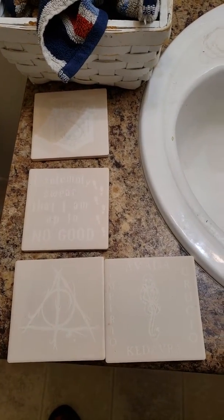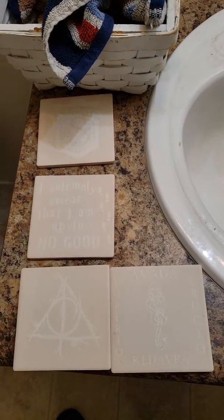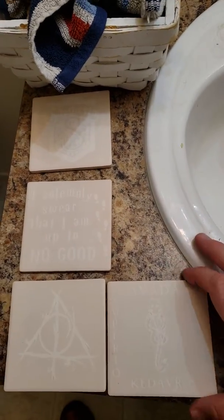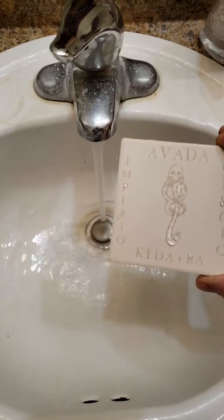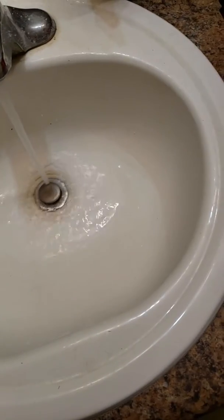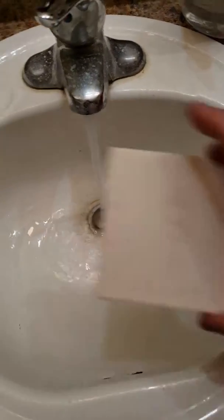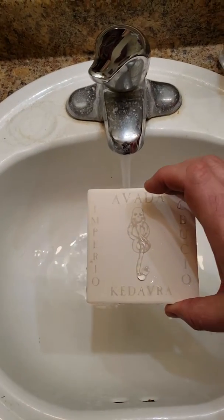I've pulled all the stickers off and finished up all of the spray painting on these. Now we're going to see if they work. Ideally it should just get dark on the words. I need to clean up the V a little bit — that sometimes happens because of the adhesive from the glue. You can kind of see that. Now it works.